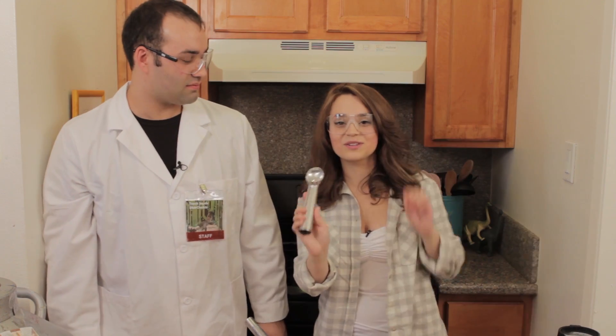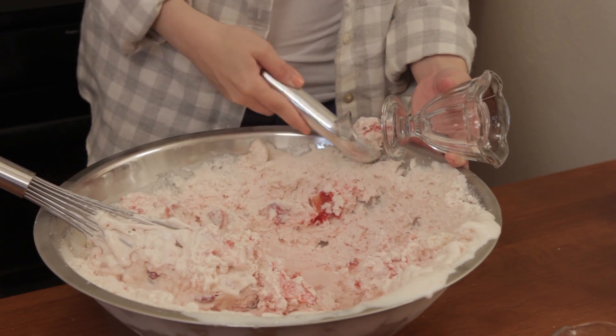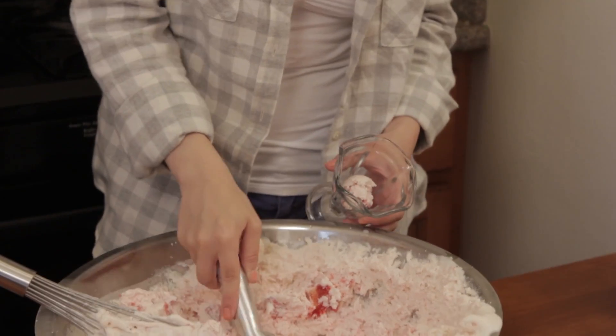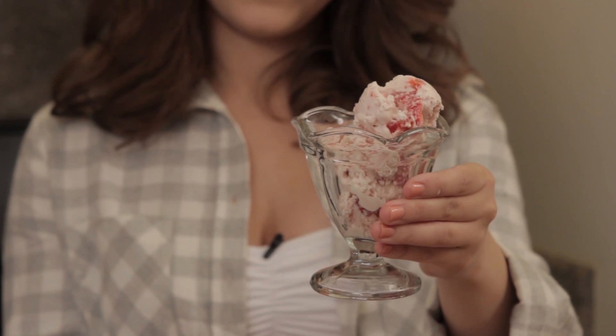So I got this cute little scoop and I'm going to scoop them up and it's ready to eat! Ta-da! All done!